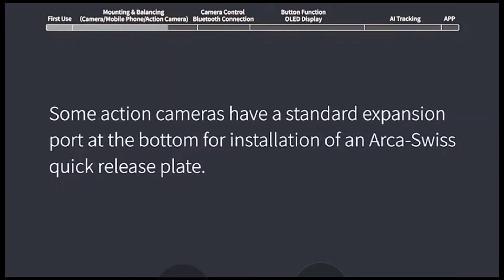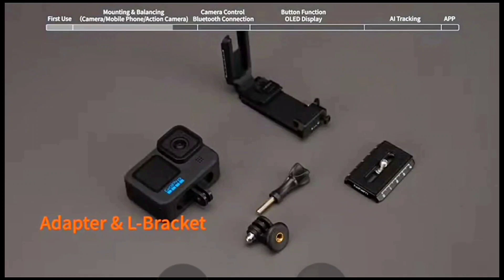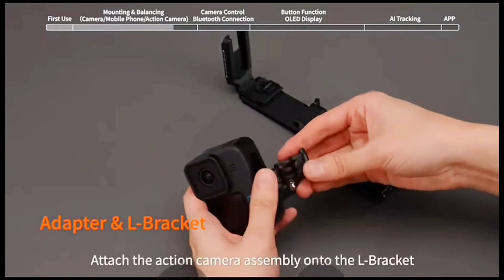Mounting and balancing an action camera. Some action cameras have a standard expansion port at the bottom for installation of an ARCA switch quick release plate. In the case of the GoPro Hero 11, you will need to use an adapter to install the ARCA switch quick release plate — adapter and L bracket.